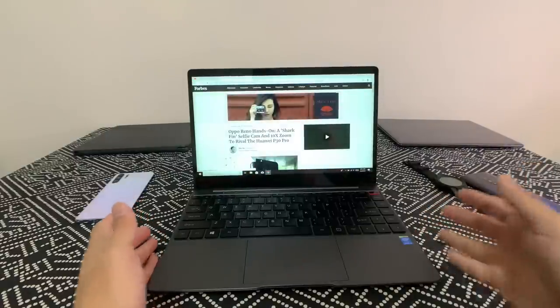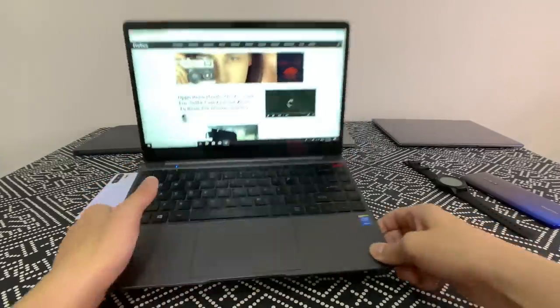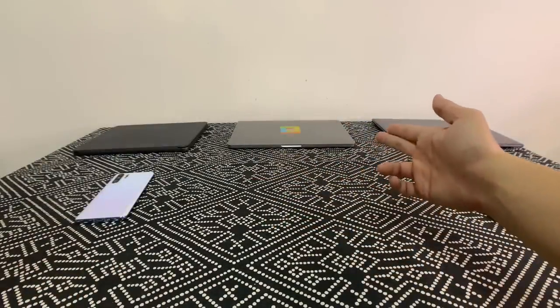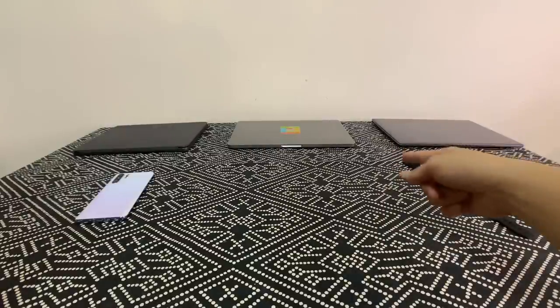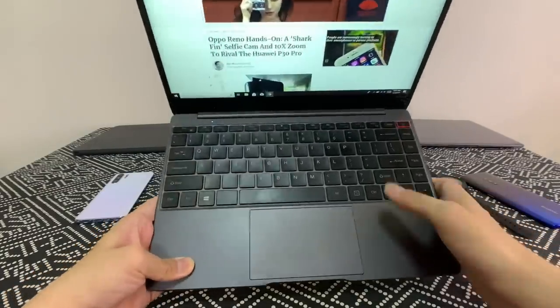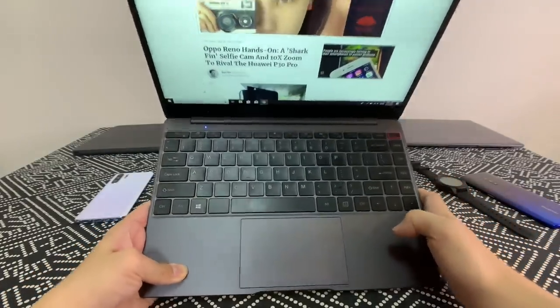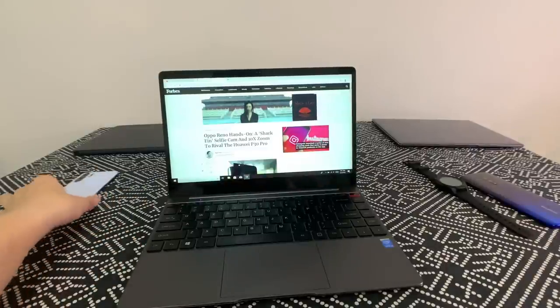This is a pretty nice productivity machine, and I say that because this keyboard is awesome. I have the MacBook Pro 2018 and the Huawei MateBook X here for comparison, and the MacBook Pro's butterfly keyboard just frustrates the hell out of me. This keyboard is really good — about on par with the Huawei MateBook X's excellent keyboard.